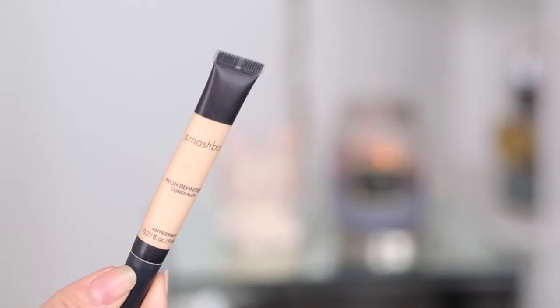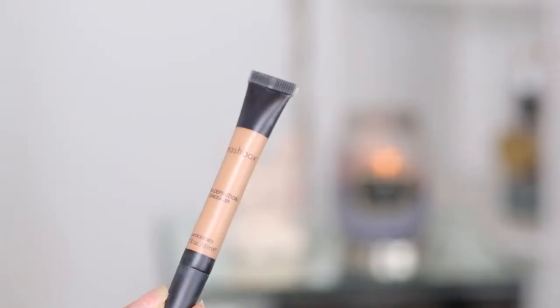For my under eye circles, I'm using the Smashbox High Definition Concealer in Fair Light. I'm going to use the pointier side of the Beauty Blender to apply it underneath my eyes, and also go on the sides of my mouth where there are dark creases. I've also been using my darker concealer in Medium Dark from Smashbox just to contour a little bit.